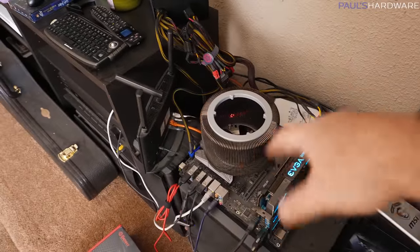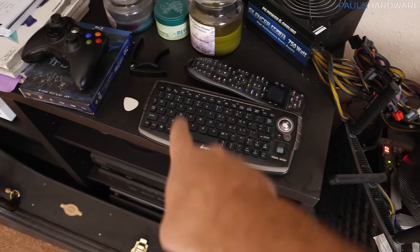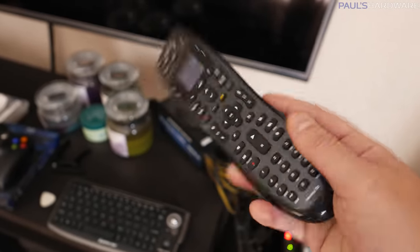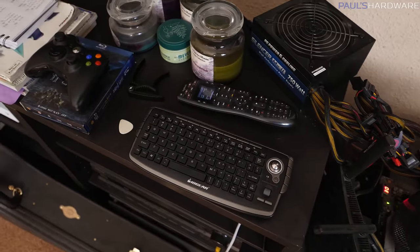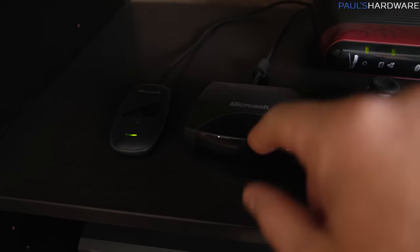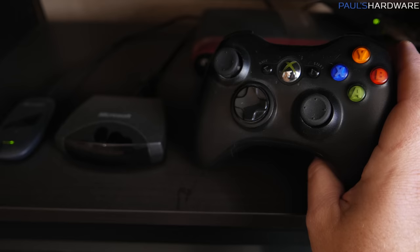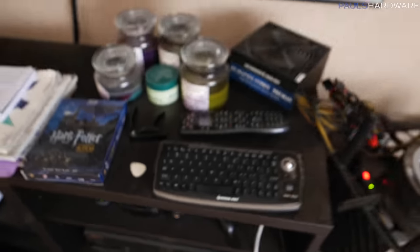Apart from the basic HTPC functions of recording TV and playing games, I have set up the controls for this to be managed by this IOGear keyboard. I also have a Logitech Harmony 700 remote so we can have a single remote for turning the TV on and everything. I'll put links to that stuff in the description. I've also been playing games out here, and for that I've got the Xbox 360 controller and the actual receiver. The receiver allows you to connect up to four controllers, so if you want to play multiplayer games, you can.